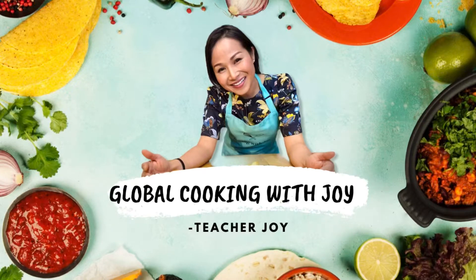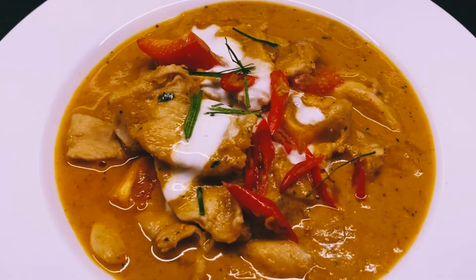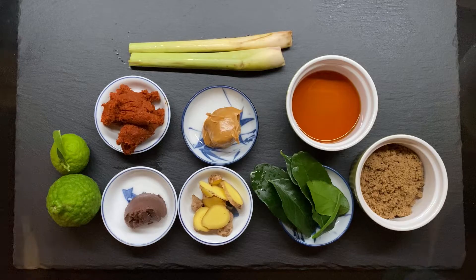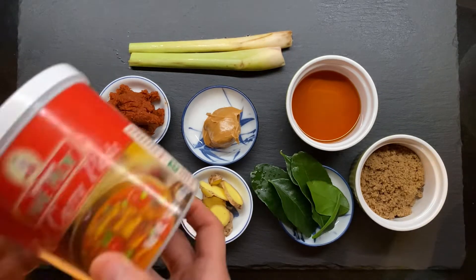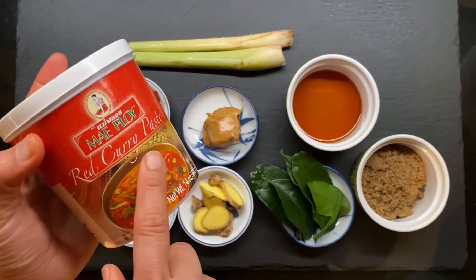Welcome back! Today I'm going to show you guys how to make Thai Penang curry from scratch. I was originally going to make red curry but then I changed my mind, so here's how you transfer red curry into Penang curry paste.